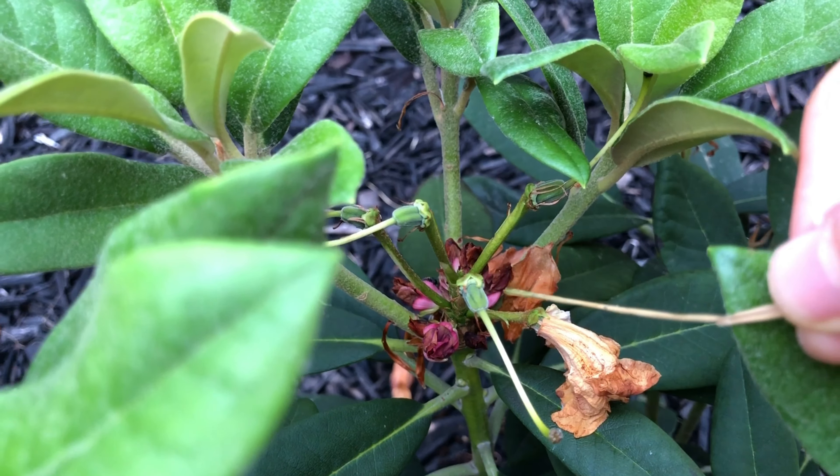The second reason for deadheading is to prevent the seed pods from growing. If you do not cut or deadhead these stems off, the plant will use its energy to create seeds in these seed pods, diverting its energy to creating them - as this would be the next thing in the life cycle of the flower bloom. But by deadheading, the plant can conserve that energy into the bulb or the roots, so that next year there are more and better blooms.